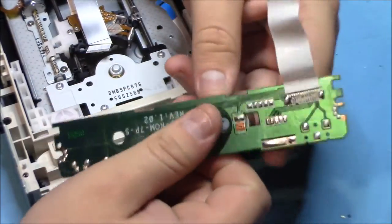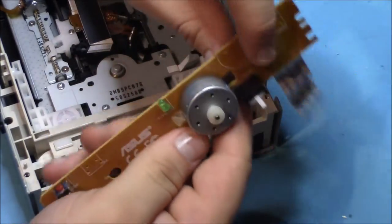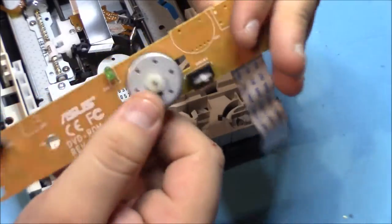This is our second board in the DVD-ROM drive. As you can see, it only has a motor on it, so we'll just take that off and throw the board in with depopulated boards.